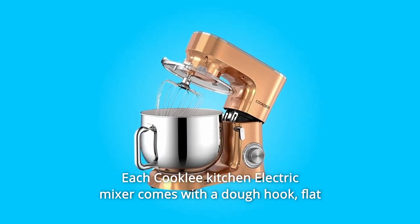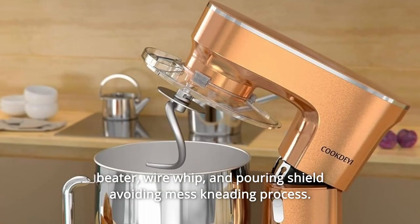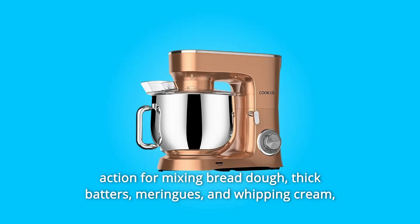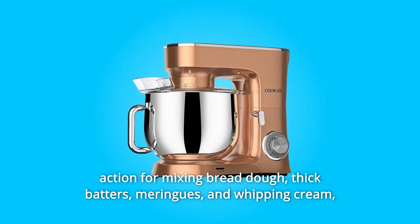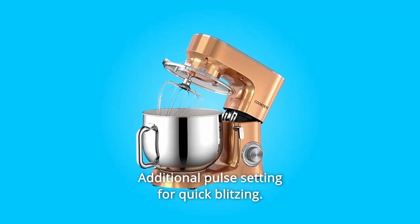Number five: each Cookly kitchen electric mixer comes with a dough hook, flat beater, wire whip, and pouring shield, avoiding mess during the kneading process. Number six: 10 speeds to suit any recipe — the powerful planetary mixing action handles bread dough, thick batters, meringues, and whipping cream, plus lower speeds for stirring delicate concoctions and an additional pulse setting for quick blitzing.